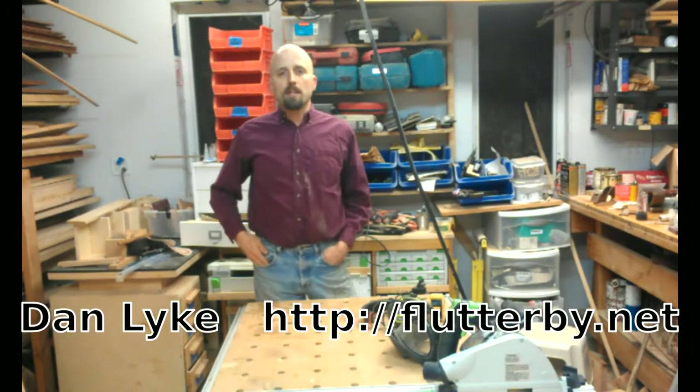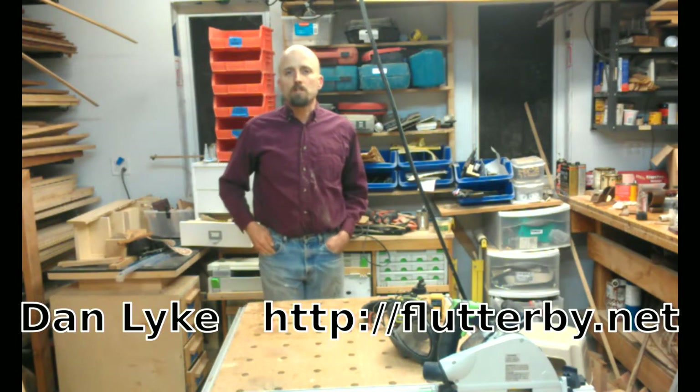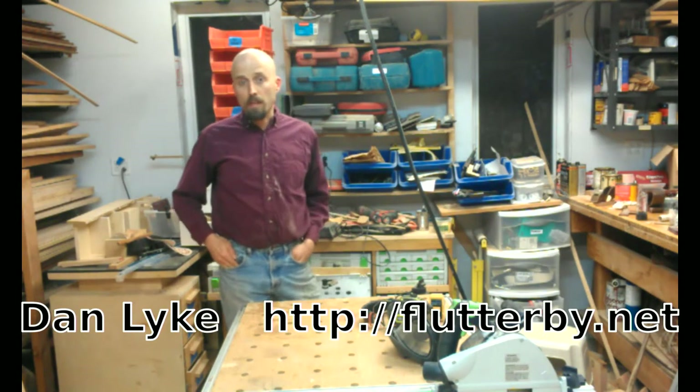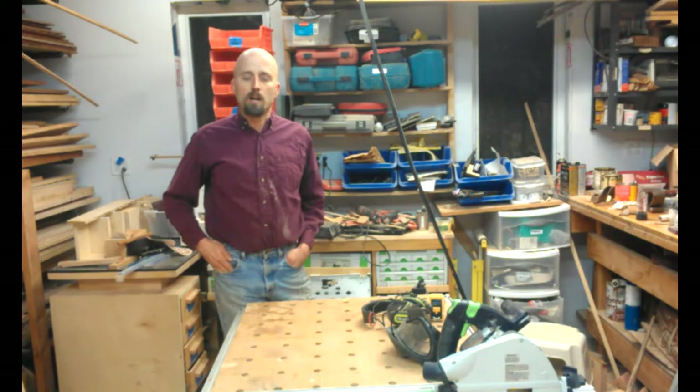Hi, my name is Dan Like. You can find my work online at flutterby.net. One of the objections I often hear when I propose to people that they can have a table saw-free workshop by using the Festool track saw is that it's hard to do thin rip cuts. I'm going to show you today how I do thin rip cuts.